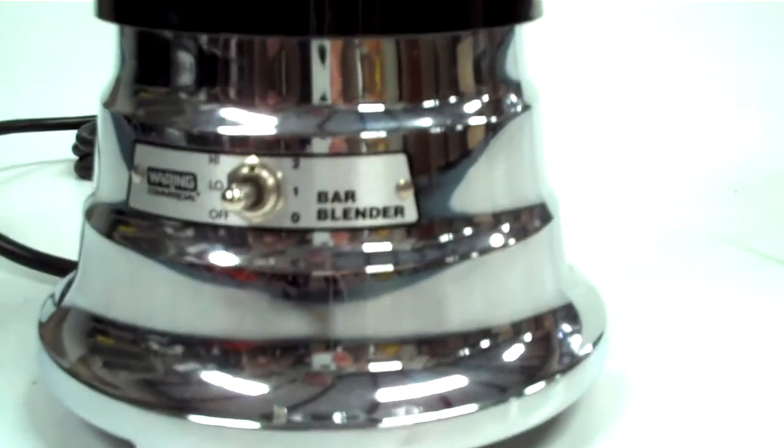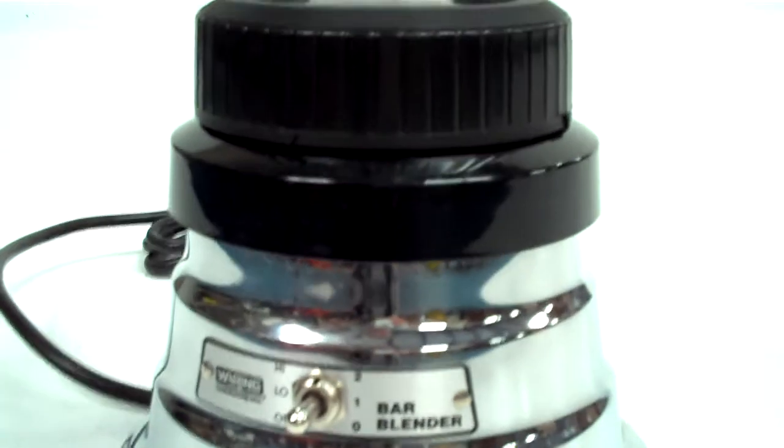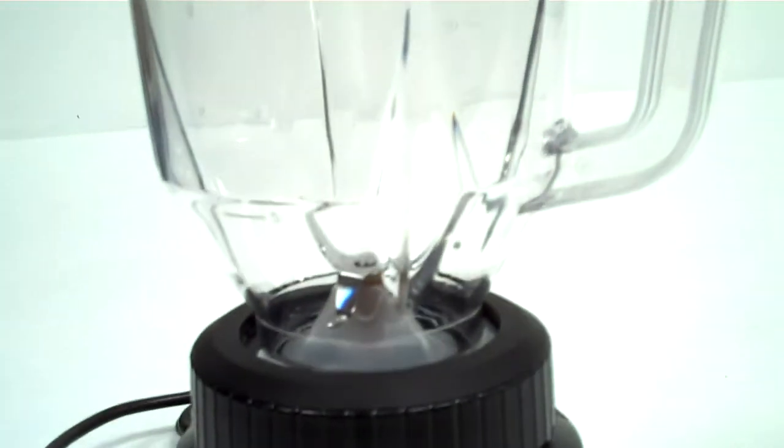The heavy-duty motor housing offers maximum motor protection, quiet operation, and stability while blending.